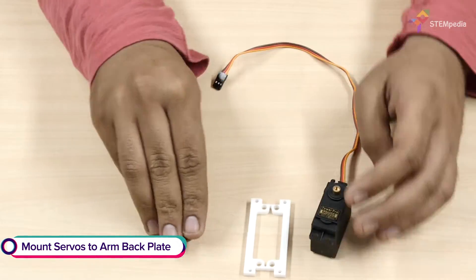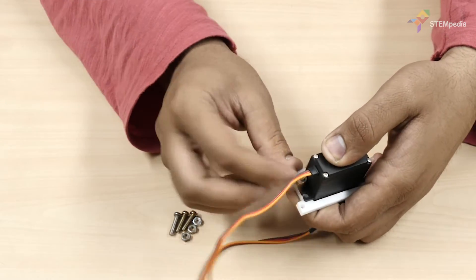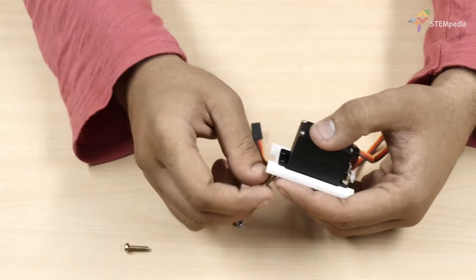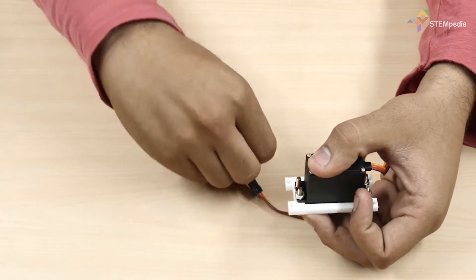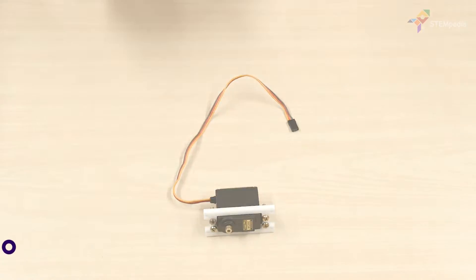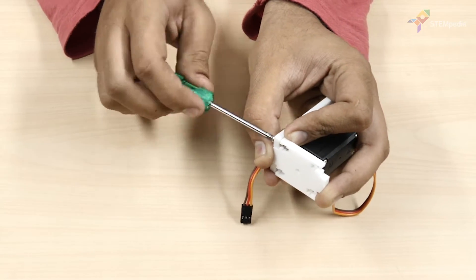Now let's move on to the assembly of the arm. First, take the arm back servo plate and attach the servo to it using M4 bolts and nuts. Then attach the arm bottom plate to the arm back servo plate using M3 bolts of 12mm length and M3 nuts.